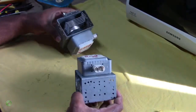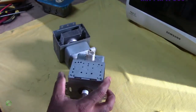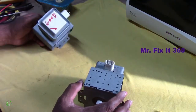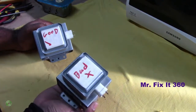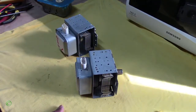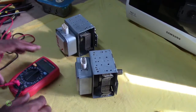All right, so this is a magnetron from a microwave, and today I'll be showing you how to test the magnetron from a microwave to know if it's good or bad. This one is a good one and this is a bad one. To do this test you need a multi-tester — it doesn't matter the brand.